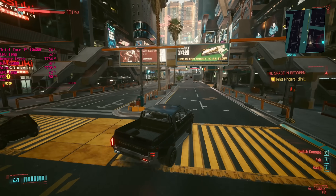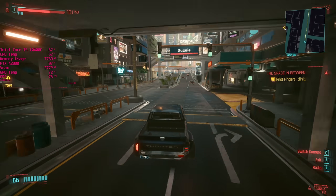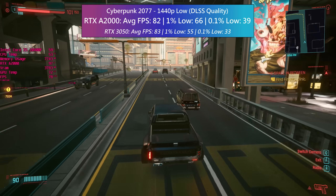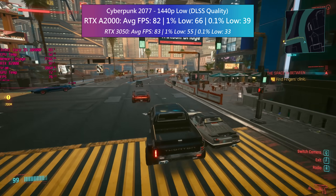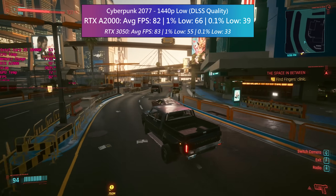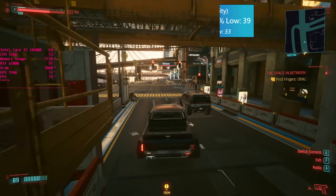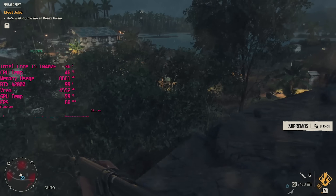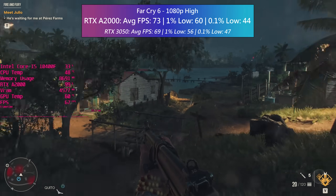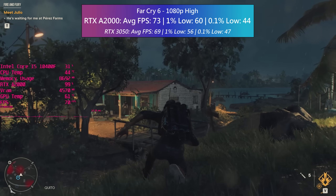The A2000 can utilize DLSS, so we can keep the same native 1440p output but enable quality mode to get a nice bump in frame rate. This is essential for driving around the more demanding areas of Night City, and in all honesty there isn't much of a noticeable dip in the visuals. In Far Cry 6 the A2000 exceeded 60 fps easily with the high preset — in fact it hit over 70 frames per second.